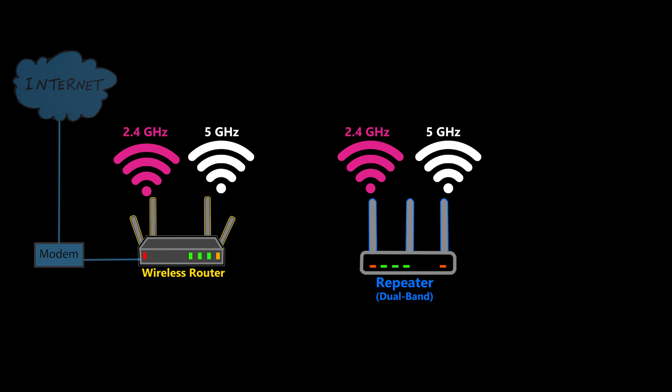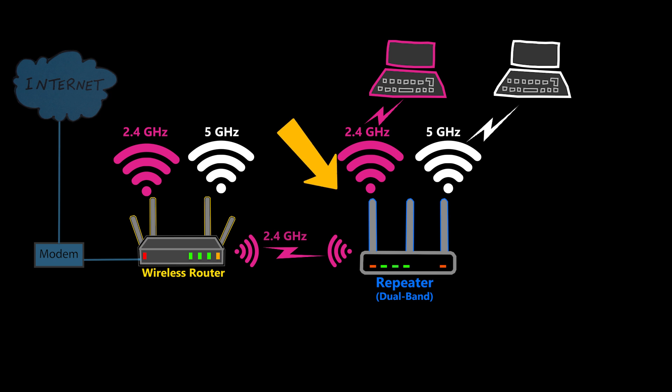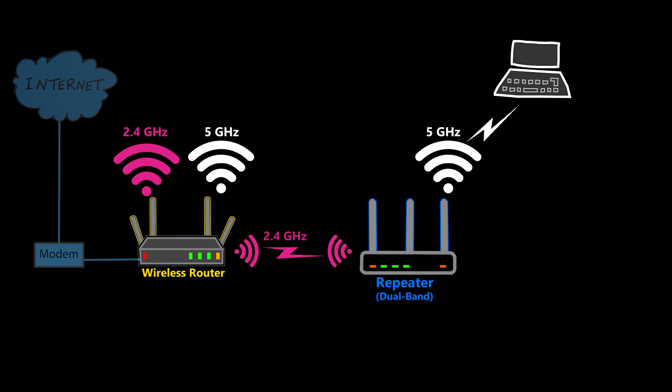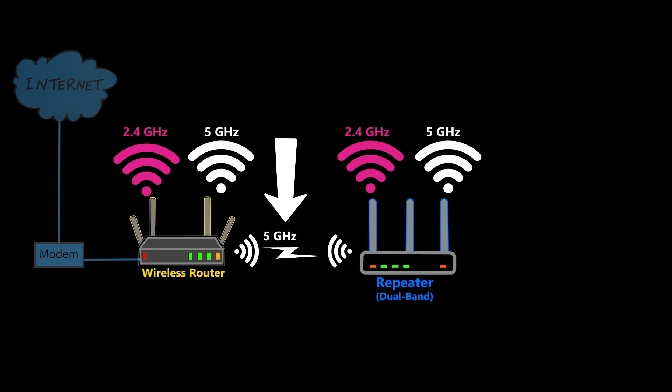Later on we had dual-band repeaters, which were significantly better than single-band repeaters because now I had the option to use one band for the backhaul and the other one for the clients. I could still share the radio used for the backhaul with the clients if needed, but as we saw earlier there would be a negative effect. So it would be great to design the network to use one band exclusively for the clients and the other solely for the backhaul. If I have to use one band for both backhaul and clients, it would be best to reserve it for clients that can handle lower speeds and higher latency, such as a Wi-Fi printer, and definitely not for network-intensive clients.